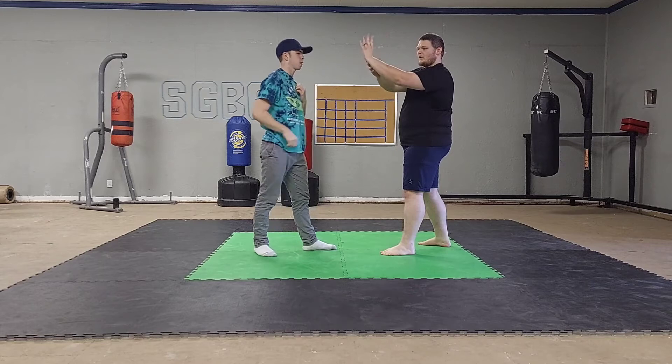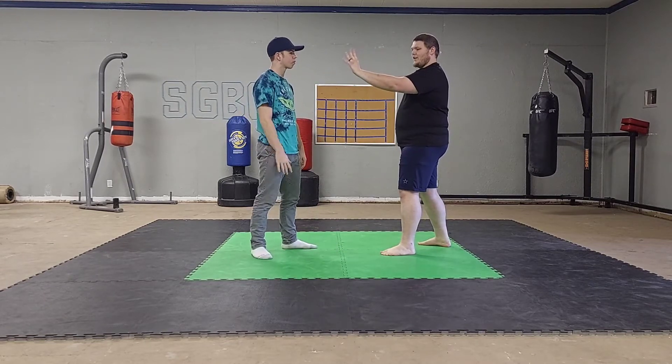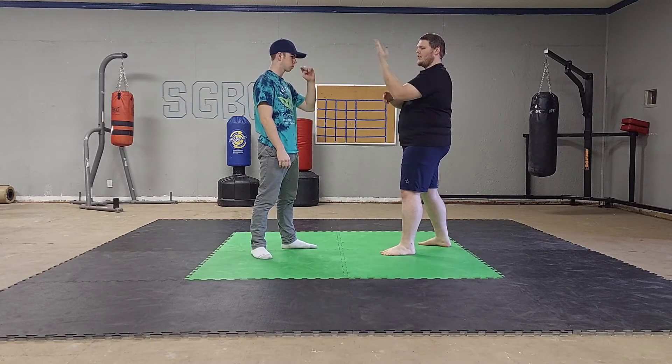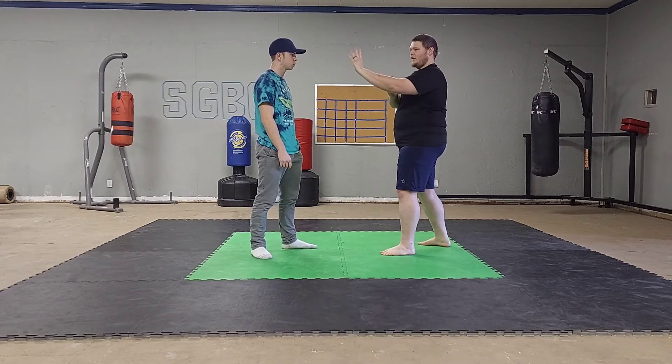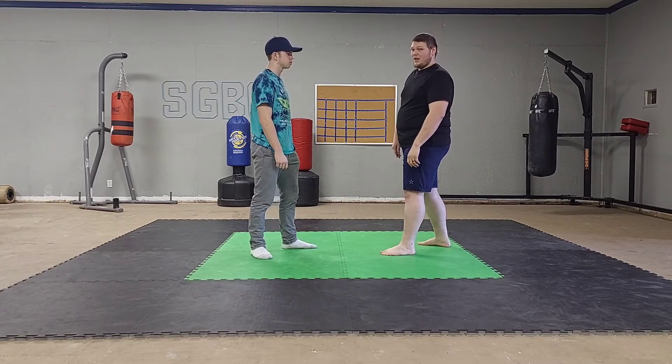My arm is very straight — there's a lot of good structure there. We have a previous video that discusses how the further out a block is, the better the structure, and the further in a block, the better the surface area. This knife hand block doesn't have a whole lot of surface area, but with a haymaker you don't really need it, because a haymaker is a really easy punch to block.